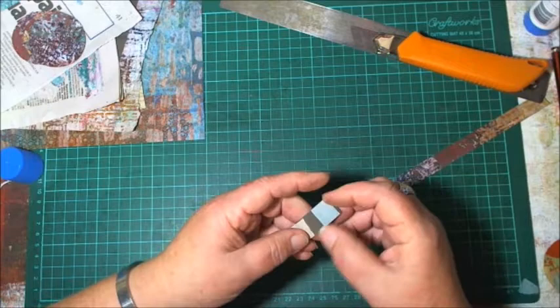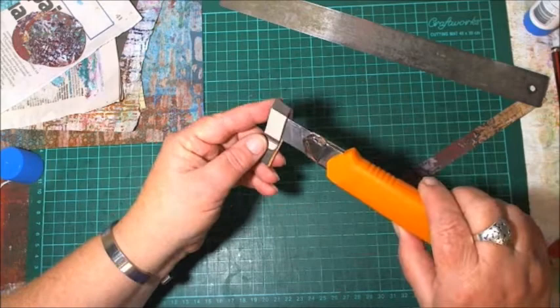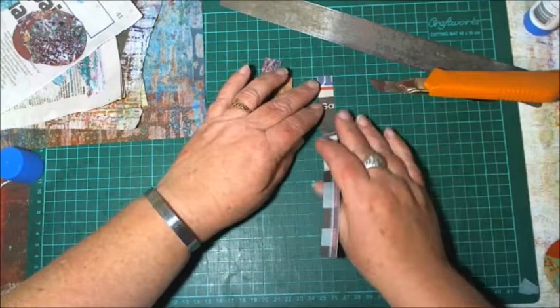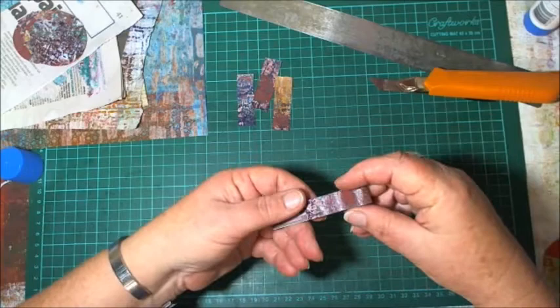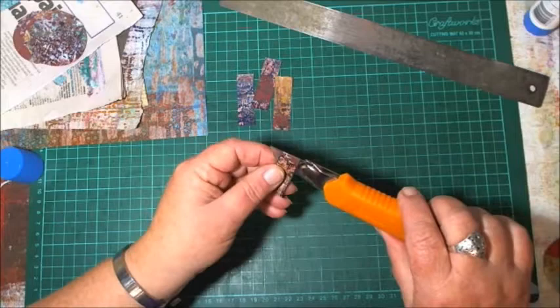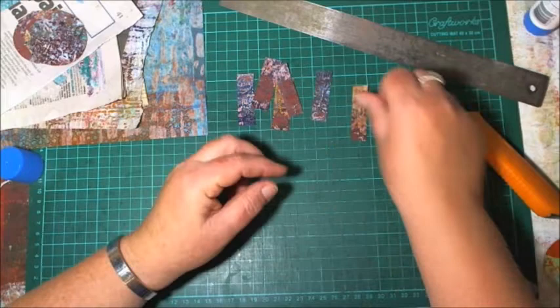I'll get my little knife. I'm just going to cut the ends so we've got three, and that will give us another three — so there's six beads we can get out of this little bit of newspaper. There and there — so there's our six beads. Let me move that and grab my roller.